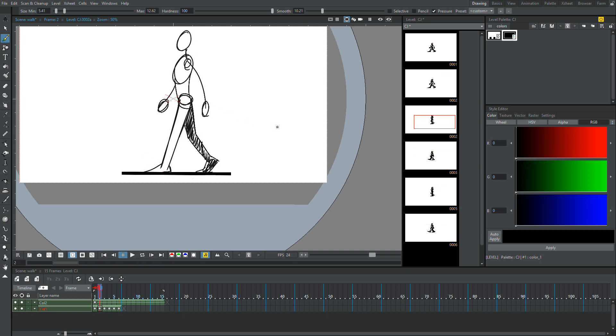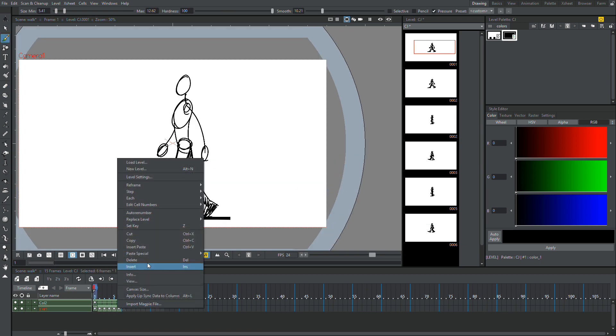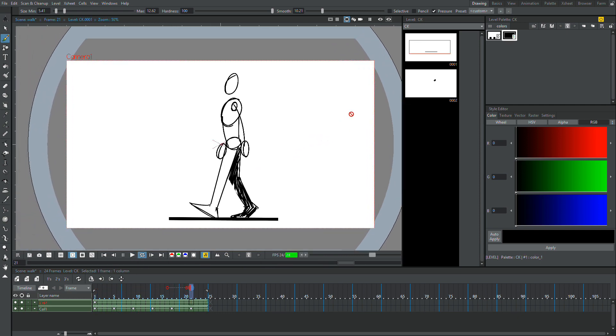Now I'm going to fix all the inconsistencies — you can see the leg got very thick in this frame. We're going to space these out: I'm going to select all of them and hit reframe to fours. That looks pretty good for a walk cycle. You can see the arms get a little shorter in some of them, but that looks pretty good. So that's pretty much how you do all the frames of the walk cycle.